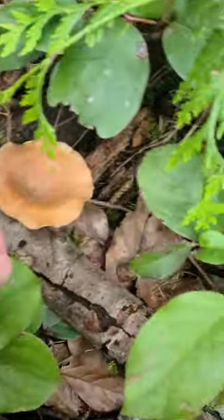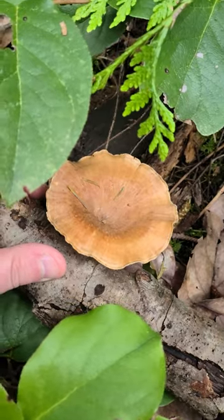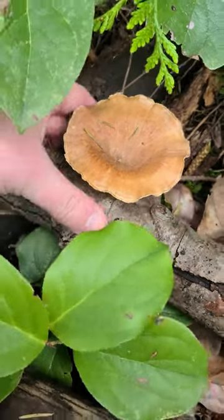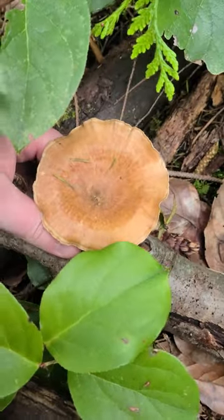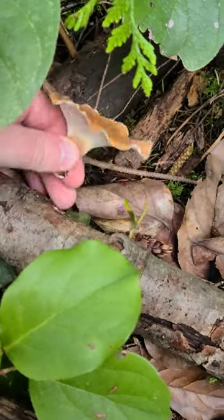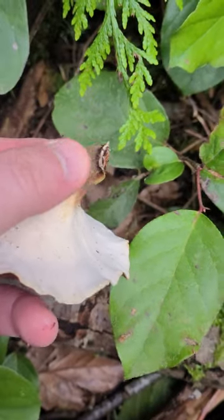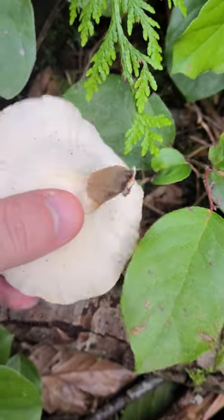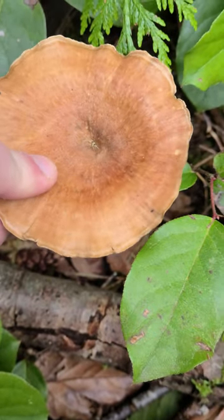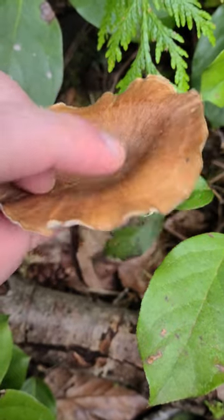Wow, so check this guy out. This is what's called a velvet foot and normally they're a lot smaller, but they're attached to little logs like this. The reason they're called a velvet foot is because they've got this red velvety kind of bottom here. I haven't seen one this big — it's a really old mature one, but they're very leathery and a cool little find.